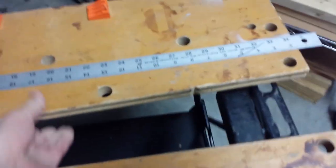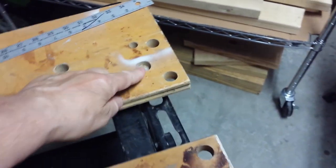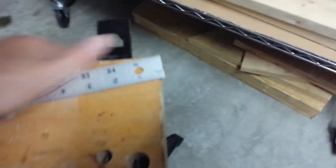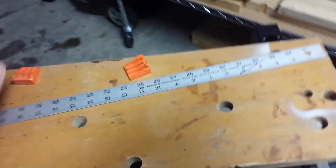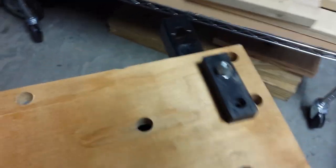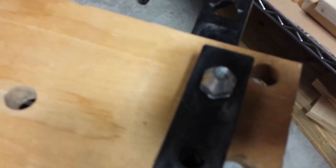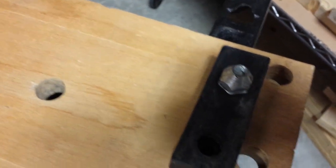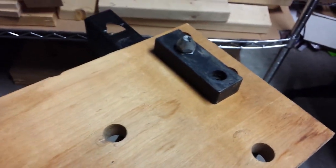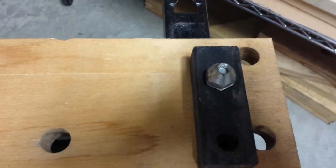Another thing I like about this bench: on the back side of these holders, the piece that holds this in is made out of metal — it's not plastic like on the 425. So I think this is going to last a lot longer. This bench is going to be 20 years old and it still doesn't need to be replaced. I'm guessing that at some point I'm going to have to replace my plastic ones — I may just punch a hole in it and put a bolt or a piece of metal in there that looks just like this.